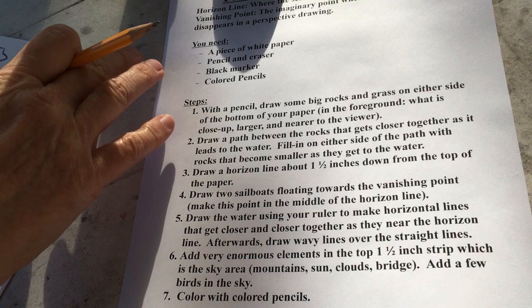I hope you have a great time doing this! If you want to send me your finished result, you can send it to m.ernst at ausd.k12.org. I'm so glad to do this project with you, and I hope to see you next time. Bye!